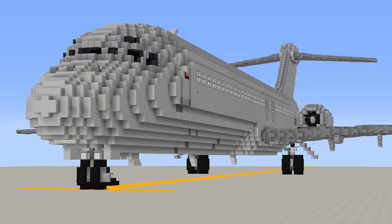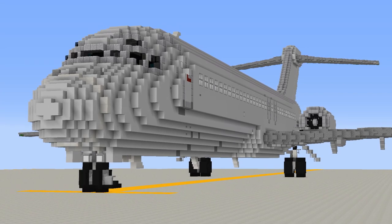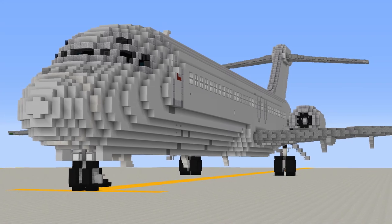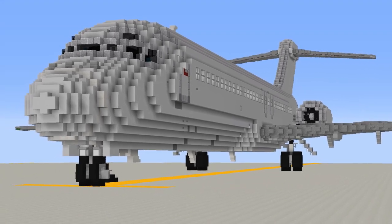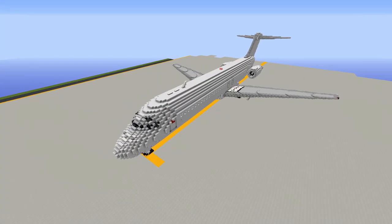Welcome back to the RTM channel. Today I'm going to be showing you around our giant 5.5 to 1 scale Douglas DC-9. The DC-9 entered service in 1965 and was a workhorse of the early jet age, eventually being further developed into the Donald Douglas MD-80 family.